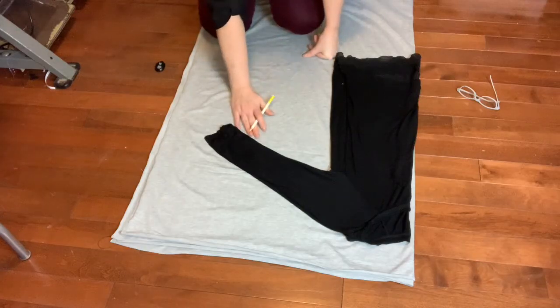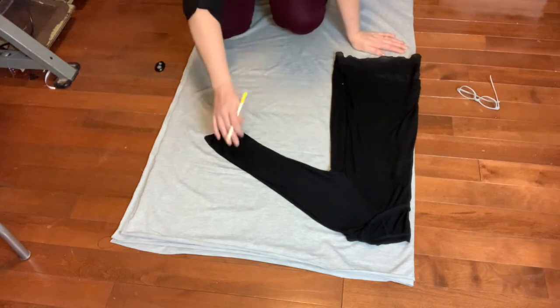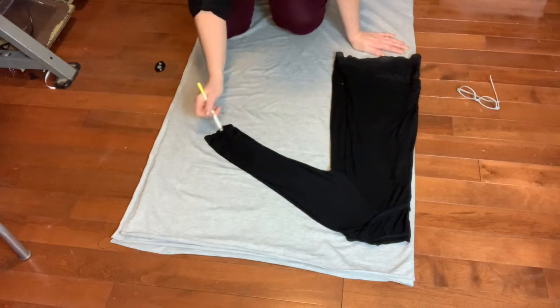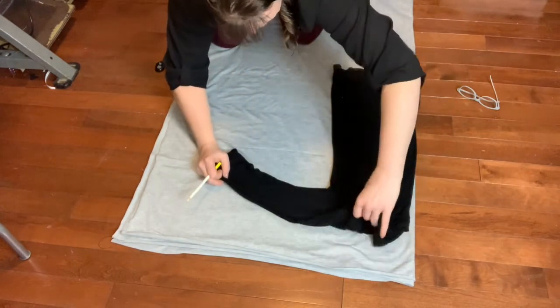I found one of my favorite shirts and I want to have it again, so I'm going to trace it to make a dolman. Because I love the way it fits, I'm going to use it as my pattern. This is about one meter of fabric. What's left over we're going to use for the band at the cuff, the band at the bottom of the shirt, and the band at the neckline.